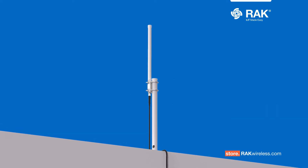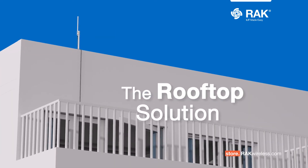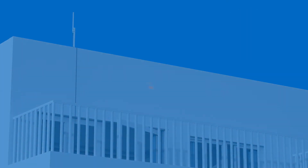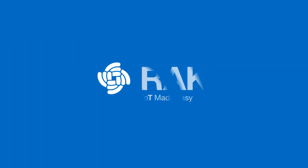And you're good to go with the rooftop solution. Get your antenna mounting accessories now, only at store.rackwireless.com — IoT made easy with Rack Wireless.